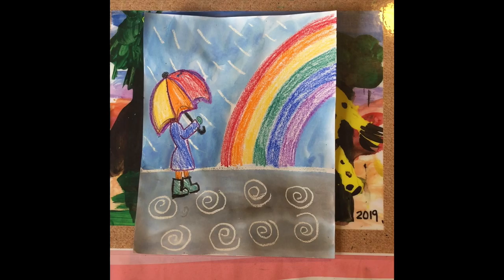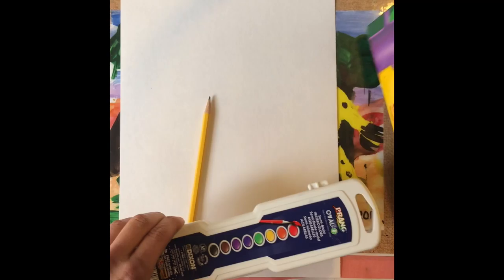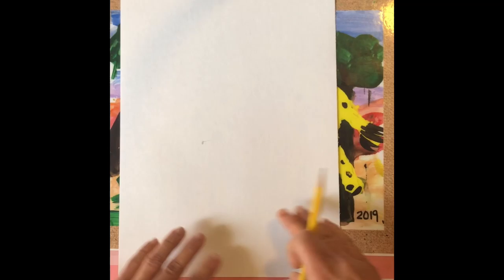For today's lesson, we're going to focus on a rainy day activity using a watercolor and crayon technique called a resist. You're going to need a white piece of paper, a pencil for your drawing, crayons, watercolor paint, and of course a brush and water cup.